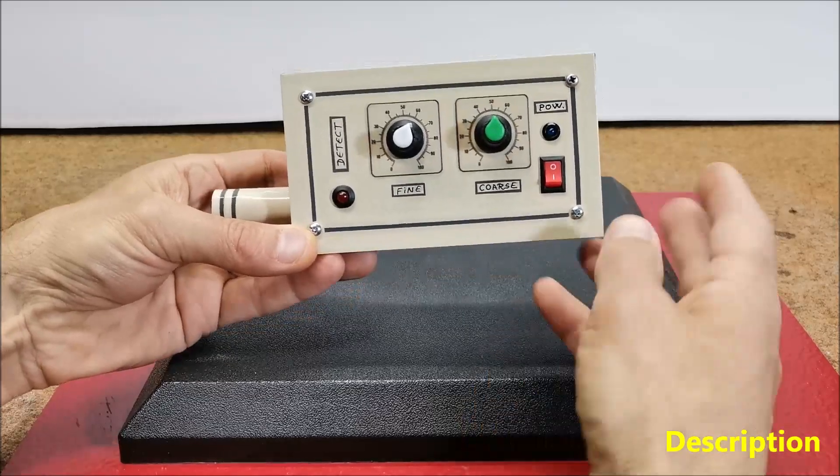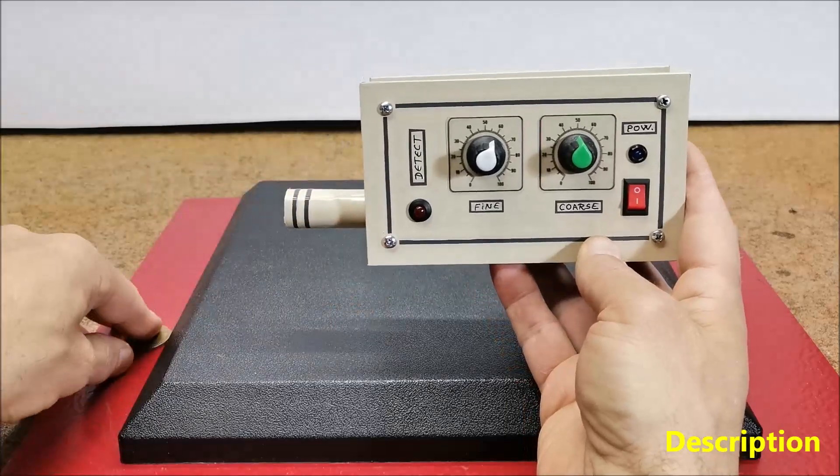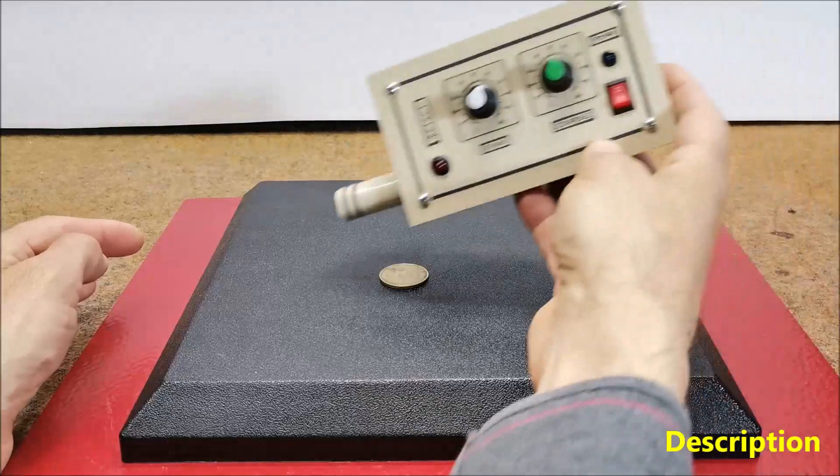After a standard metal detector indicates a target and the user digs a hole or removes a plug of soil, the pinpointer is used to scan that small area.